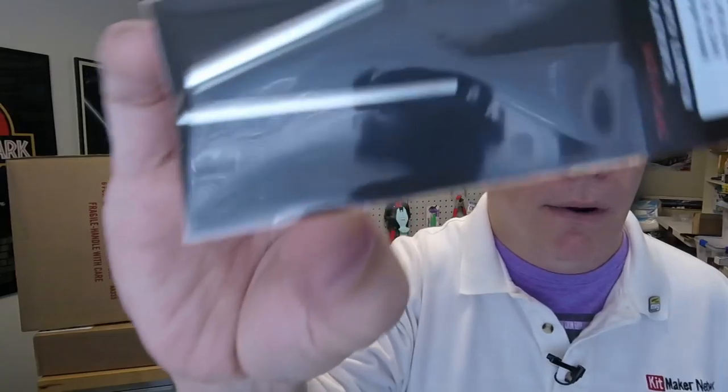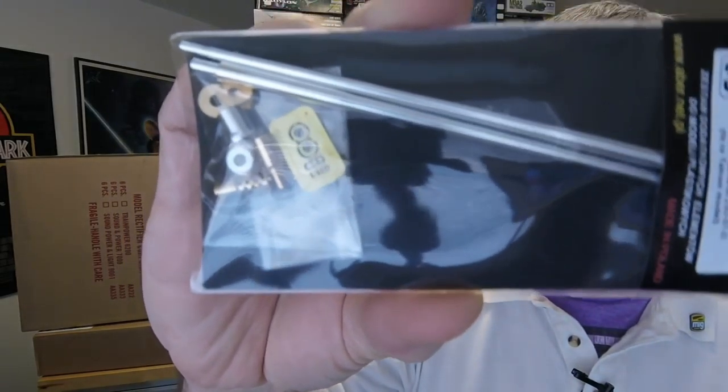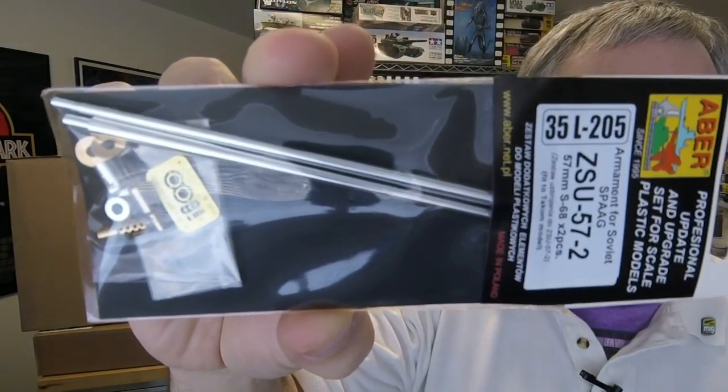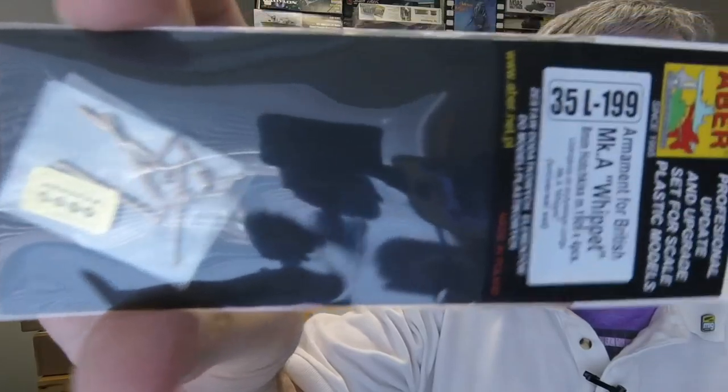Then we have a German barrel in 35th scale for the SDKFZ 234-4 mit 7.5cm L48 barrel — that's in two pieces. And then we've got 35th scale armament for Soviet SPAAGs, ZSU 57-2, 57mm S-68, two pieces for the TACOM kit. That's got quite a few parts. Then 35th scale armament for British Mark A Whippet, 8mm Hotchkiss model 1909 in four pieces — this is a universal set that should go with most of the models out there.